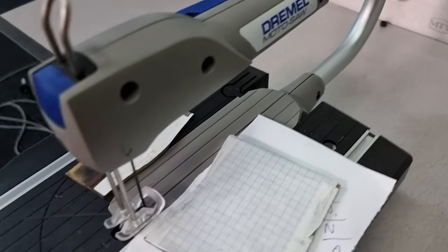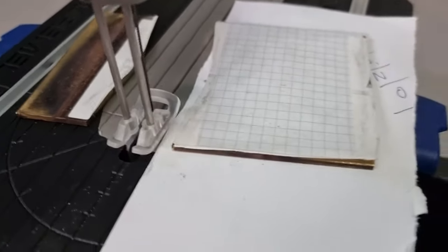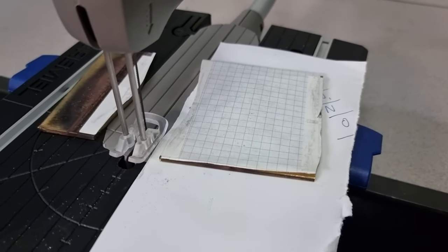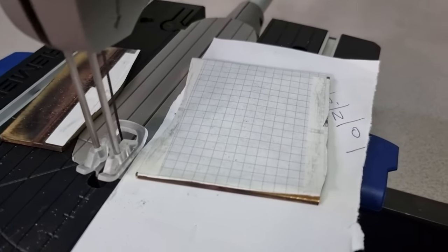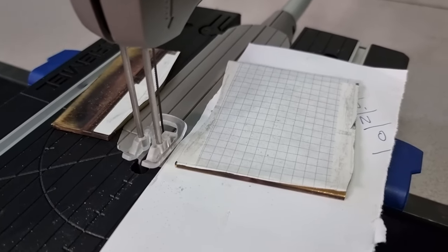Here is the motor saw set up and I have a vacuum cleaner attached to the dust port at the bottom and I managed to cut it. It took four blades, so there are a whole bunch of broken blades here, but it's done and I'm going to clean up the sample and that should be ready for the testing.